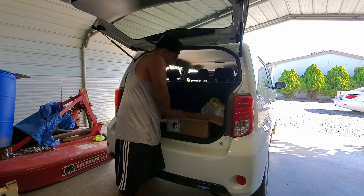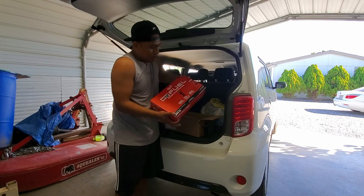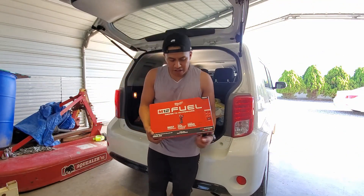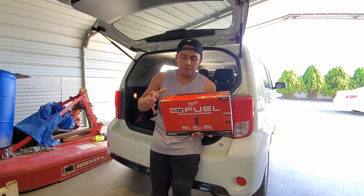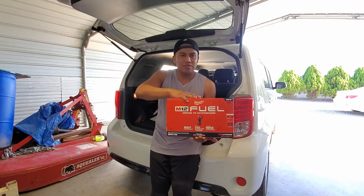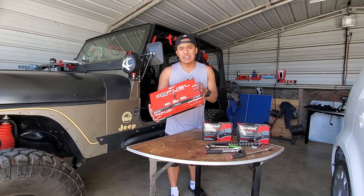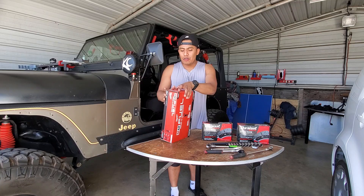Let's see what it is — check it out, there we go: the Milwaukee Stubby Impact. I saw some good reviews about this stubby impact gun and I thought I might as well make the investment, purchase it, and see how it works. It looks great. I'm becoming a fan of Milwaukee because they have great tools. The stubby impact gun has been out for a while but I finally made the purchase.